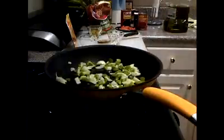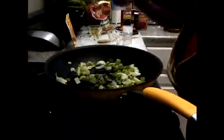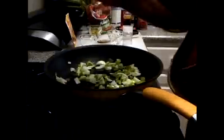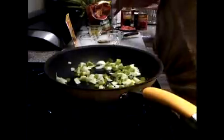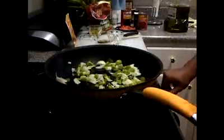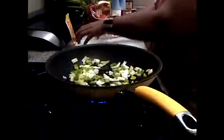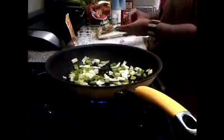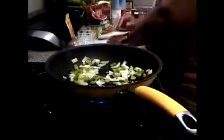I added some pepper. I've got it on medium heat because I'm just sautéing it. And I'm going to add some garlic in there also. I've got two garlic cloves and I'm going to cut them up.